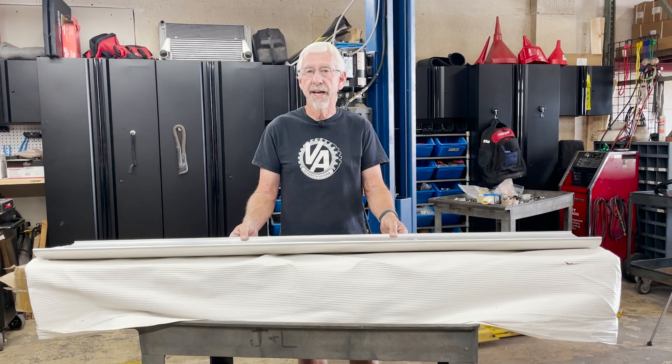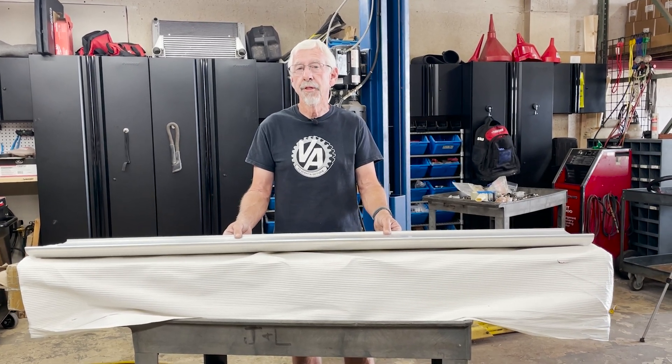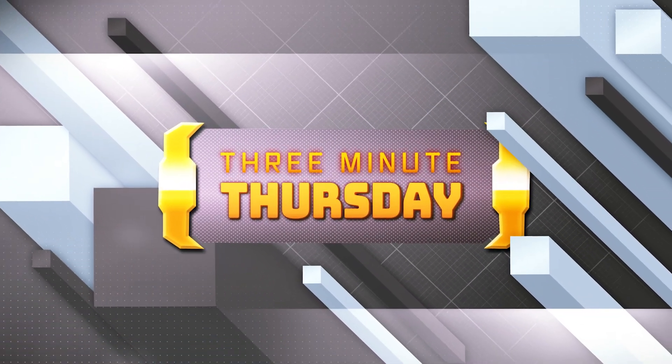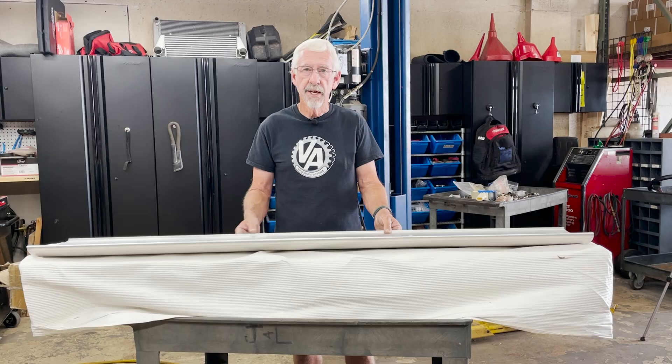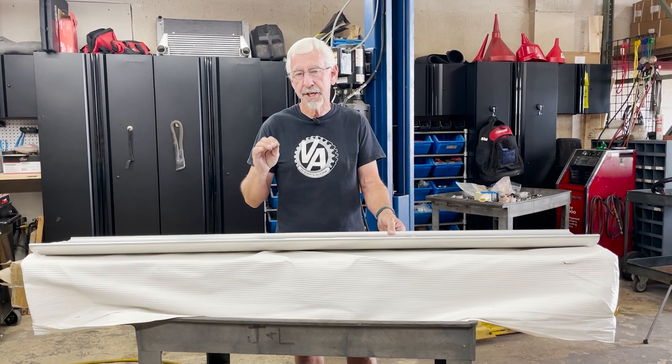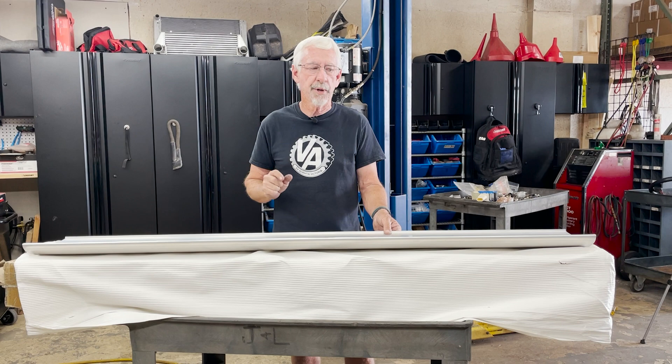Hey guys, we're trying something a little bit different today. I'm introducing to you Re-Minute Thursday. Every Thursday I'm going to review a product that I think is particularly interesting, and here's the first one I have for you today.